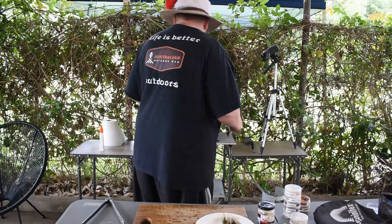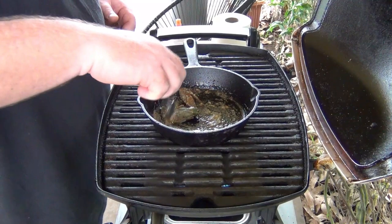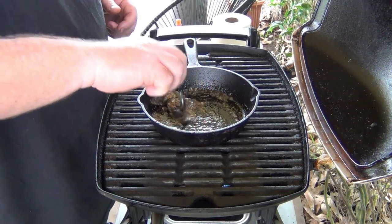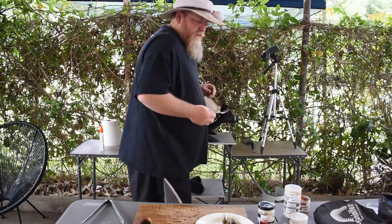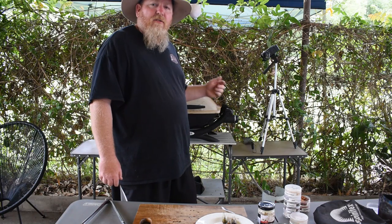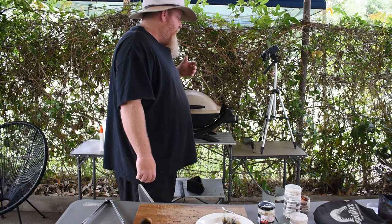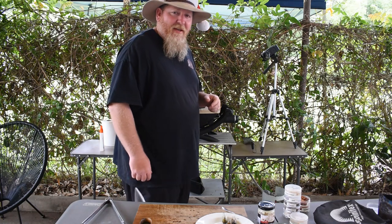We'll get these going in their garlic, butter, and chilli. We'll stir them around for a little bit and then put them straight onto the grill. You can actually boil these as well and make a salad out of them, but I like them nice and crispy when you fry them up. We'll let them cook in the skillet for about four minutes on medium heat, and then I'll take them straight off and put them on the grill and tell you guys what they taste like.